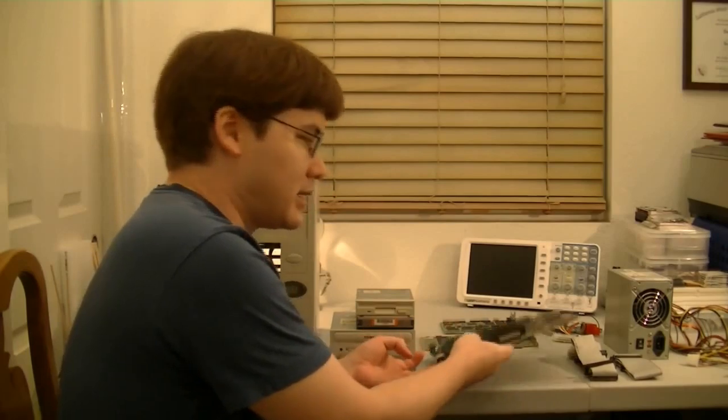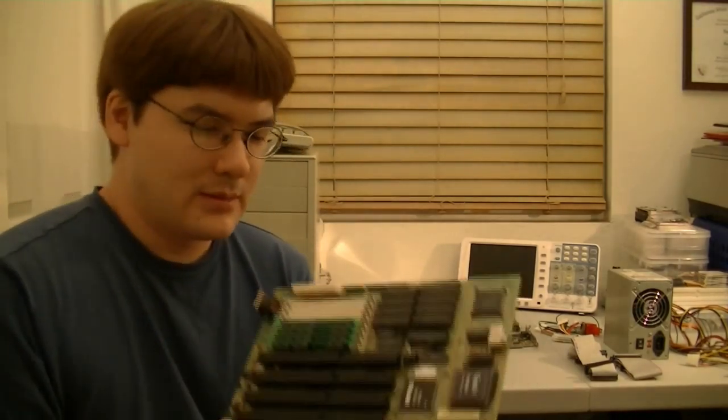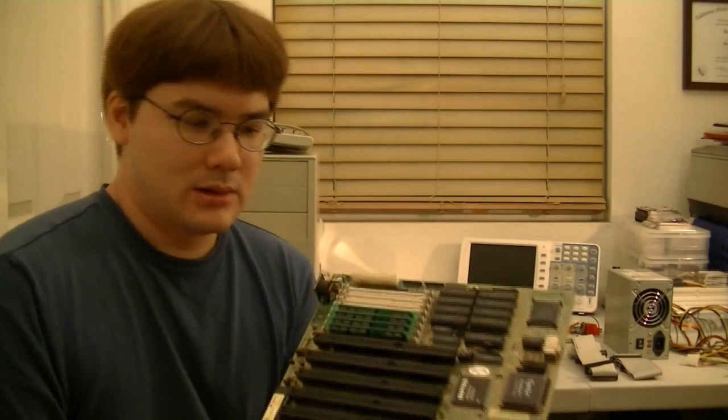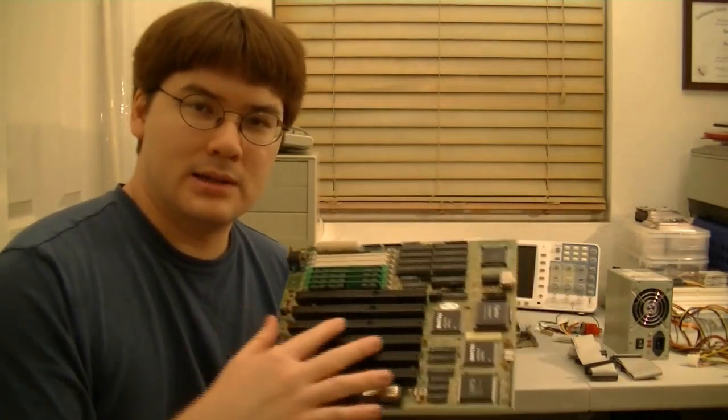So first we're going to take a look at the motherboard. This is a 386 DX40, and the processor is right here — it's actually soldered onto the board. There's also 4MB of RAM on here, and I would put 8MB, but I can't find any more 30-pin SIMMs right now. It's a pretty typical motherboard of the day. You have only ISA slots — 16-bit ISA and one 8-bit ISA at the bottom — and it's an AT form factor.